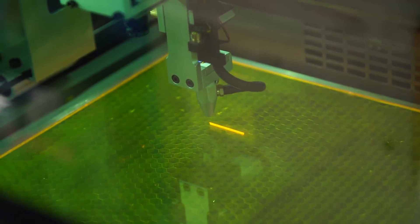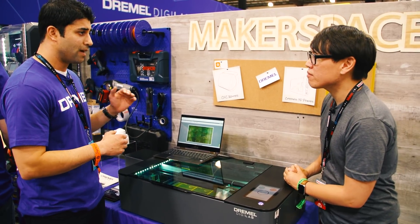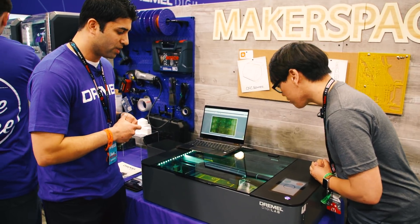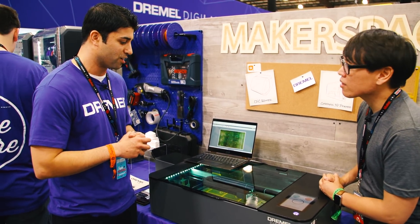Let's talk about the actual capabilities — you have a bed here. How big is it, and can you go edge to edge? 12 by 20 is the bed size, and it's about an inch and a half depth that you can get to. It's been a nice big workspace. We actually created all of the projects you see in our booth right off the laser.